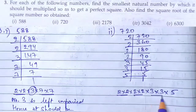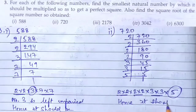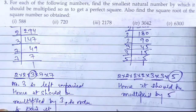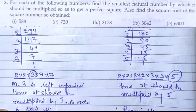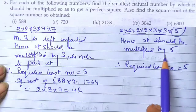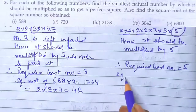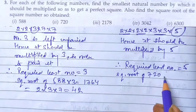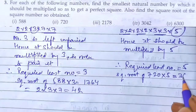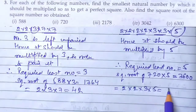Now let's see: only 5 is left unpaired, hence it should be multiplied by 5 in order to pair it. Therefore the required least number is 5. The square root of 720 × 5 = 3600. Here it is 2 × 2 × 2 × 3 × 5, which gives the answer 60.